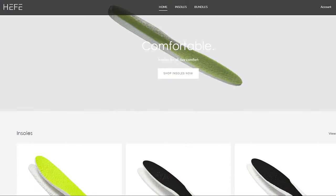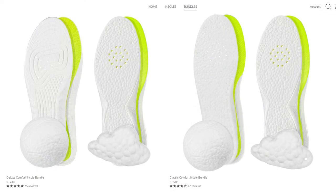Today's video was brought to you by Heffalux. Heffalux is my all-time favorite sneaker insoles and they sell ETPU insoles, which is essentially the same material you'll find in Adidas Boost. If you're looking to add some additional comfort inside your shoes, be sure to check out their website which I've linked down below in the description box.